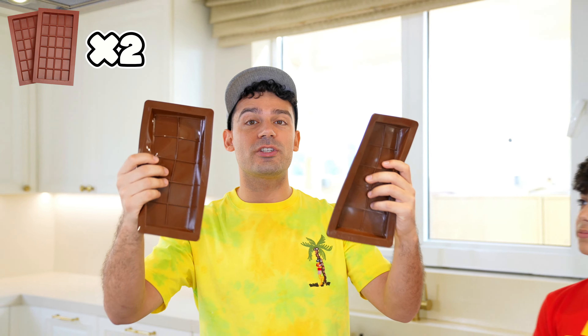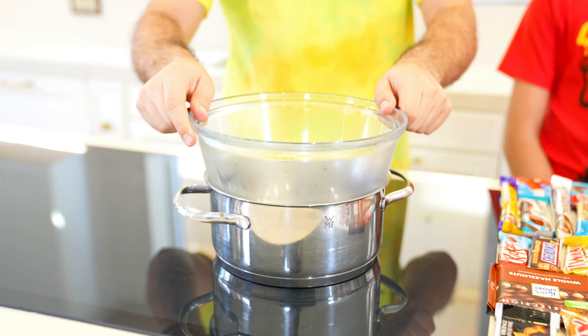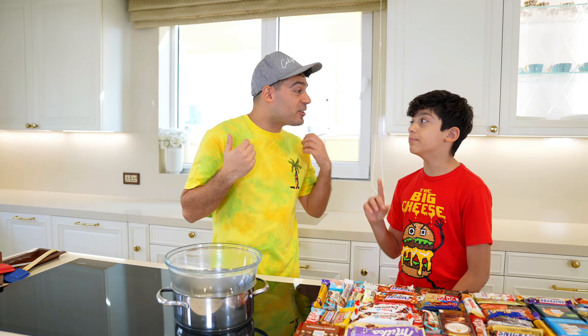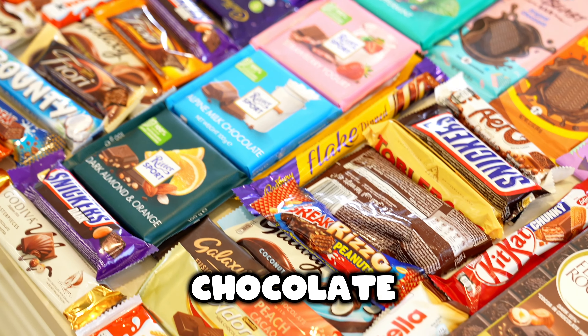So we got two chocolate molds, things to stir it, a glass bowl in which we can cook the chocolate — and that's all you need to make the one ultimate chocolate bar. Guys, how much money do you think he spent to buy all his chocolates? Whoever gets it right gets picked.